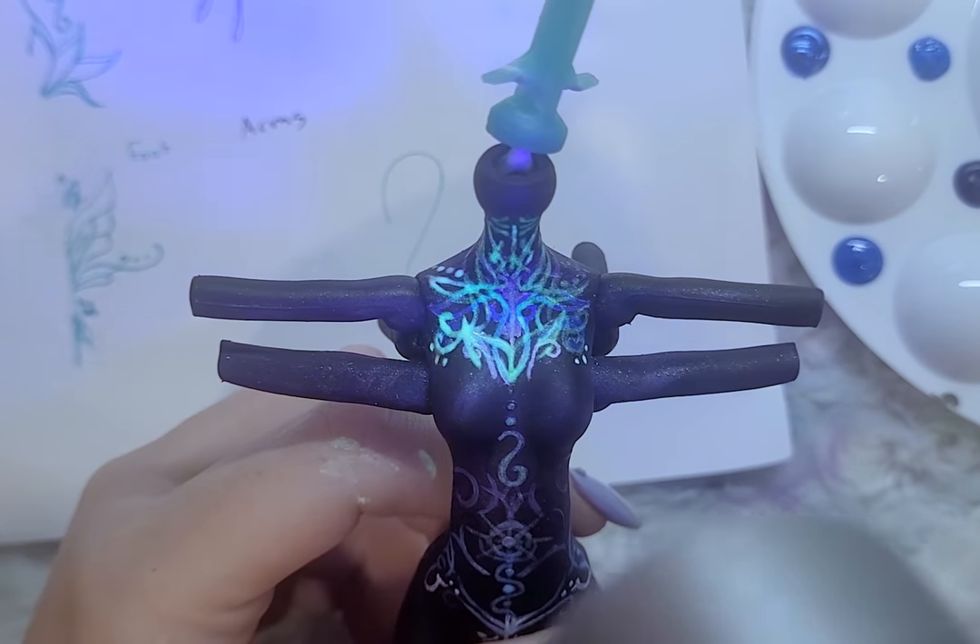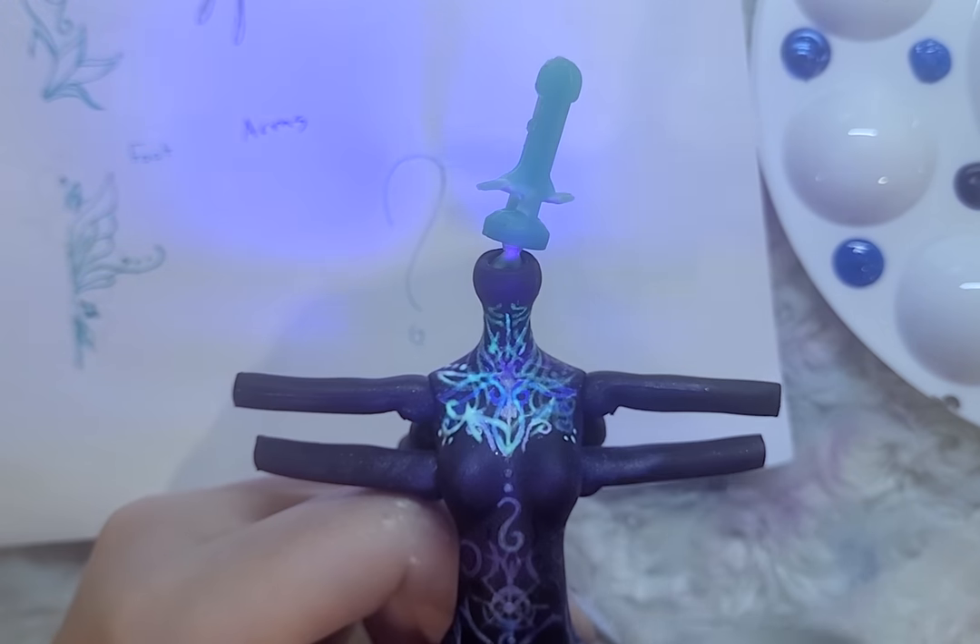Before sealing the body with Mr. Super Clear Gloss, I add one more layer of glitter, hoping it will be visible in the end.